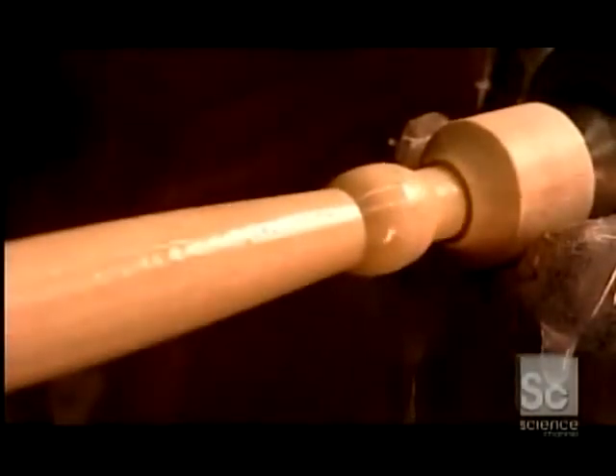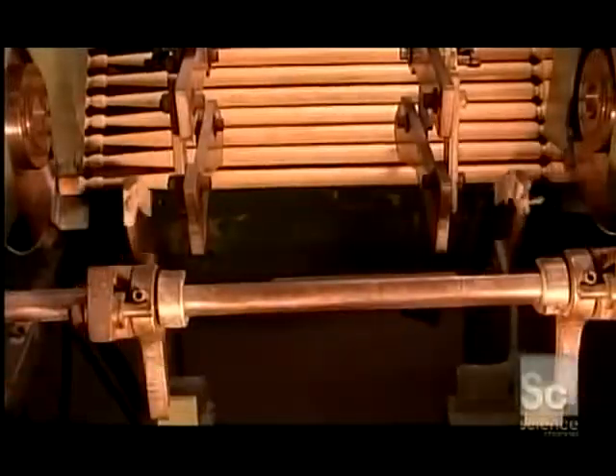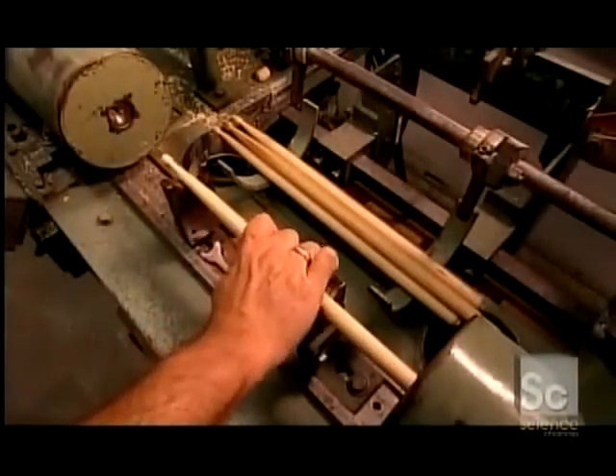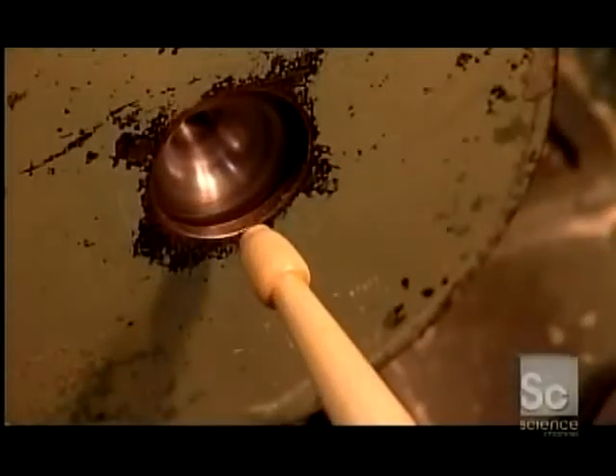They spray each stick with a protective coating. These round blades lob off the stubs — the ends where the sticks were held during their initial machining. It's just a rough trim, and the ends need more work, so they feed them to spinning chucks with blades. The chucks are inside a protective metal housing, because they spin very fast and the blades are extremely sharp.